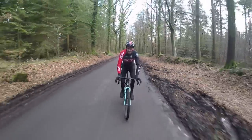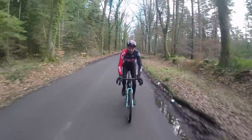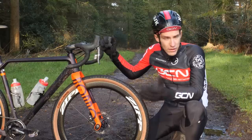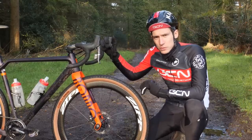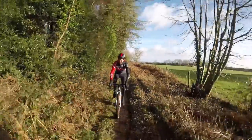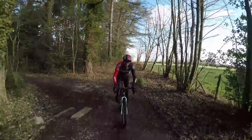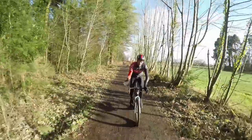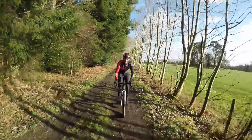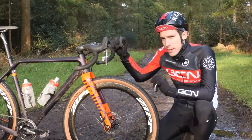Our mates over at Zipp have just lent us these rather cool bikes so that we can check out their new 303 disc tubeless Firecrest wheels, which are available in a smaller size: 650b. Now if you are a road rider, you probably haven't ever had to think much about wheel size, because road bikes come with 700c wheels and that's pretty much that. But increasingly there is an alternative — this smaller 650b. They potentially help improve the design of smaller bikes, but there's also a new crop of bikes utilising this size to increase versatility whilst maintaining speed and agility. By pairing smaller rims with bigger tyres, the promise is that they can make drop handlebar bikes more fun.